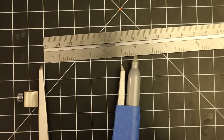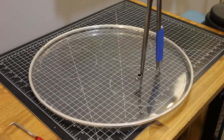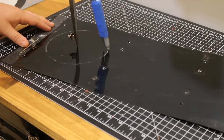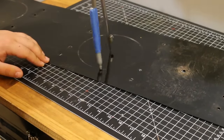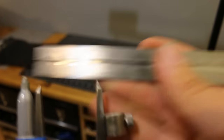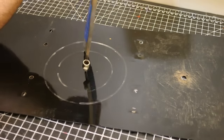I started by setting my dividers to 3 inches, which gives me a radius of 6 inches, and marked it out. Then I reset them to 2 inches, giving a radius of 4 inches, so the inside diameter of the ring will be 4 inches.